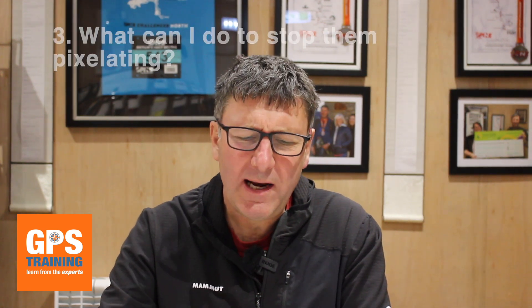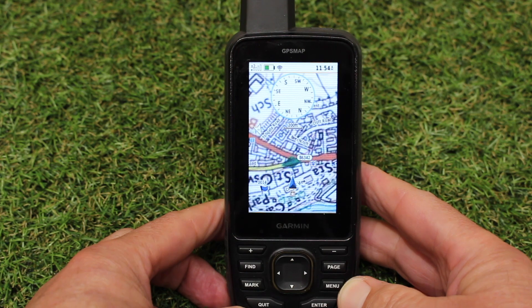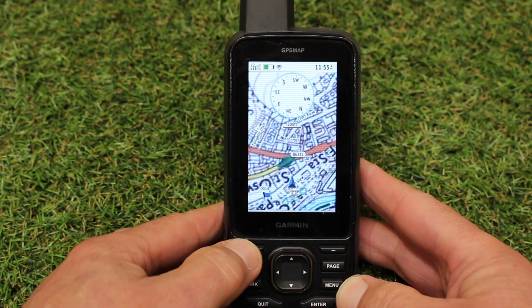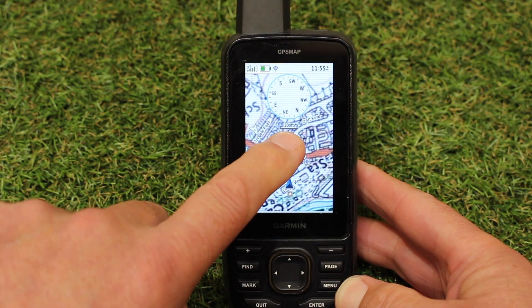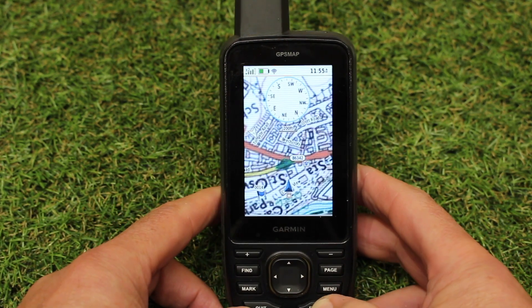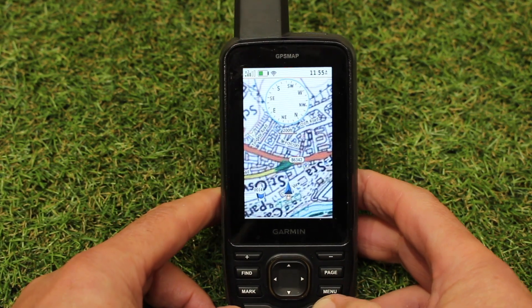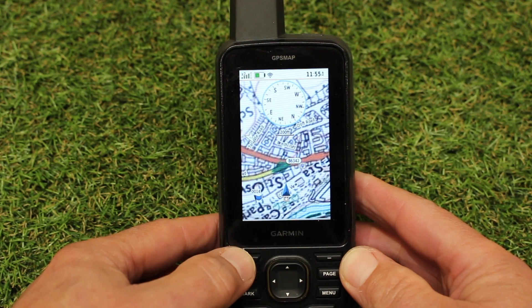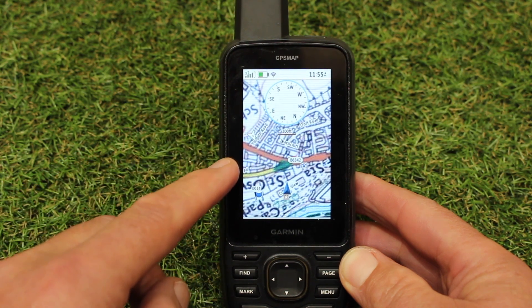The third question is: what can I do to stop this pixelation? The simple answer is don't zoom in as far. We start seeing pixelation at about 200 feet or 60 meters. How do you know how far you're zoomed in? At the top of the map page you'll see a small scale line with the distance underneath it. If you have a compass rose at the top of your map page it'll be under that, or at the top of the map page otherwise. At 200 feet scale, you're only looking about a quarter of a mile ahead, which isn't very far.